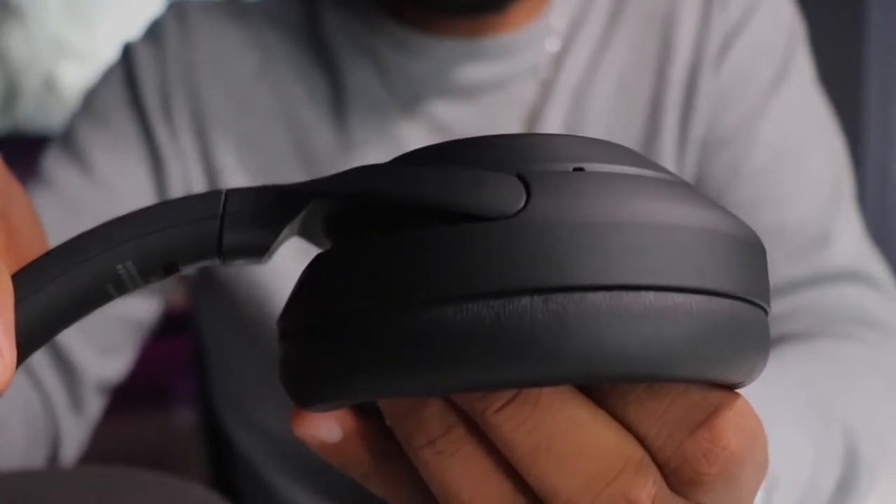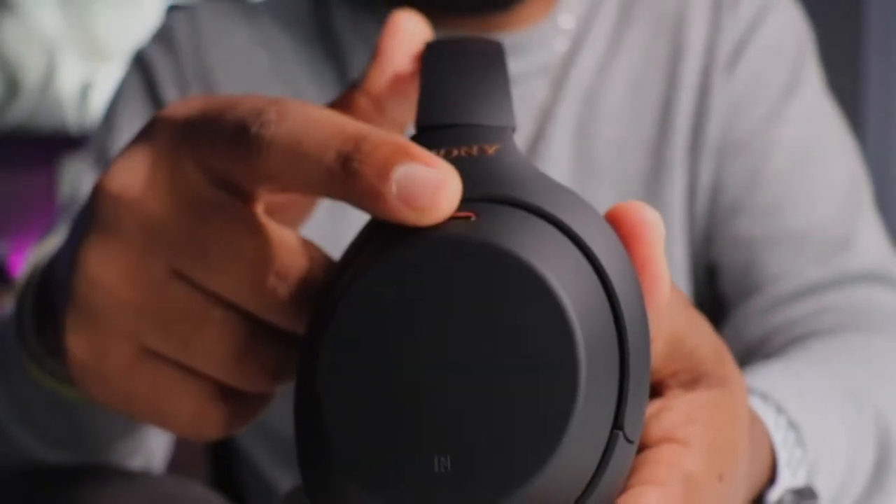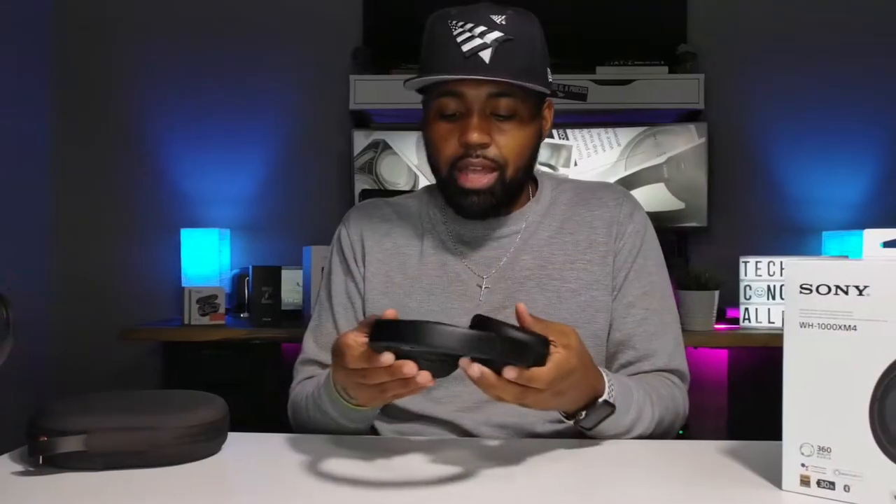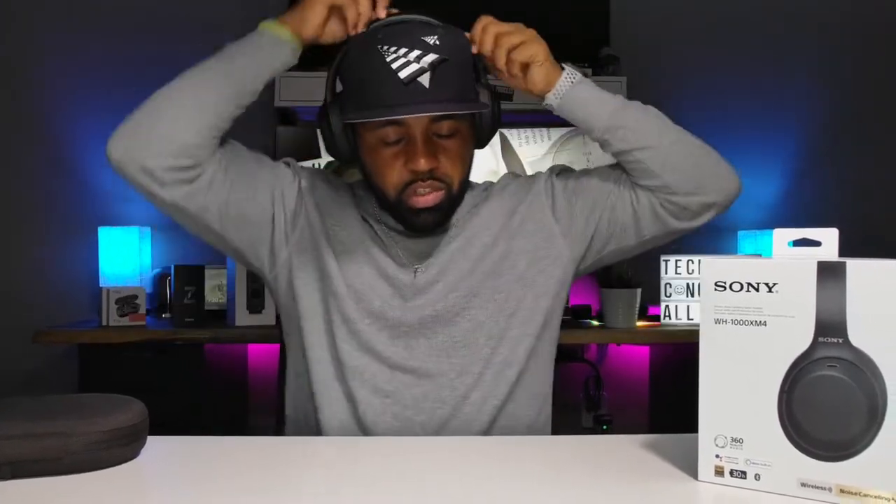The mic holes underneath the left ear cup work in conjunction with the mics on the top side of both ear cups, which helps with enhanced voice recognition, call quality, and active noise cancellation. Overall this is a very nice design, really similar to the Mark 3s — there's not a big difference. They fit nice, they look nice, and they are very lightweight without a lot of clamping pressure on your ears.